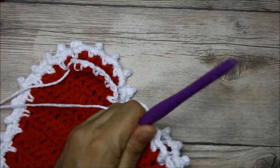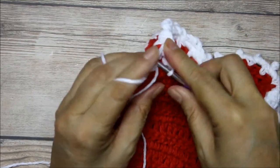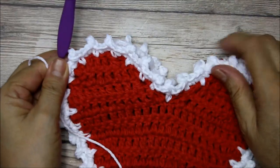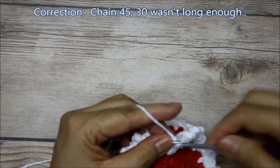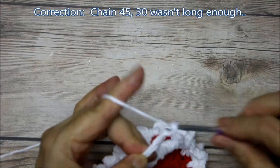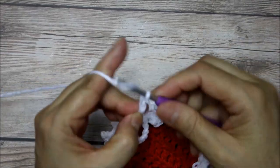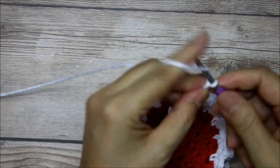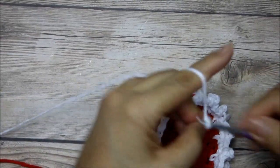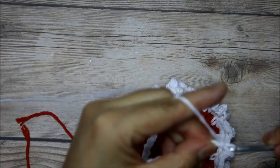I finished the last picot, so both sides are done. I'm going to do a single crochet there to anchor it, and now I'm going to do 30 chains — you could do more if you want. Four, five, six, seven, eight, nine, ten, eleven, twelve, thirteen, fourteen, fifteen... twenty, twenty-one, twenty-two, twenty-three, twenty-four, twenty-five, twenty-six, twenty-seven, twenty-eight, twenty-nine, and thirty.